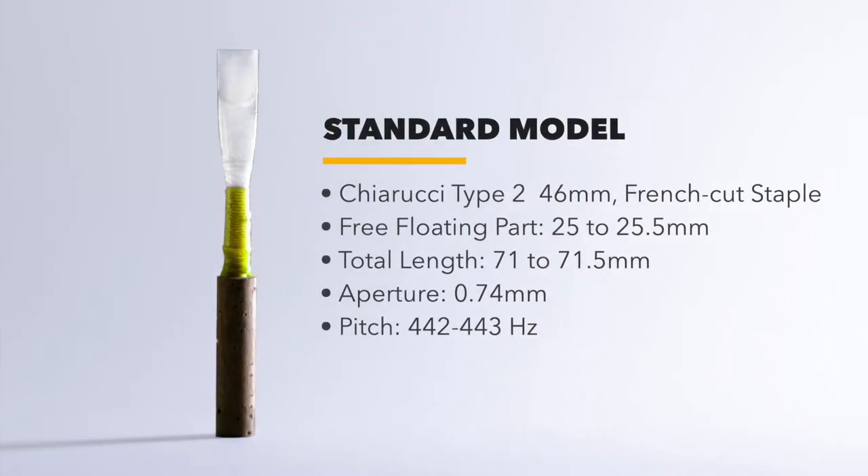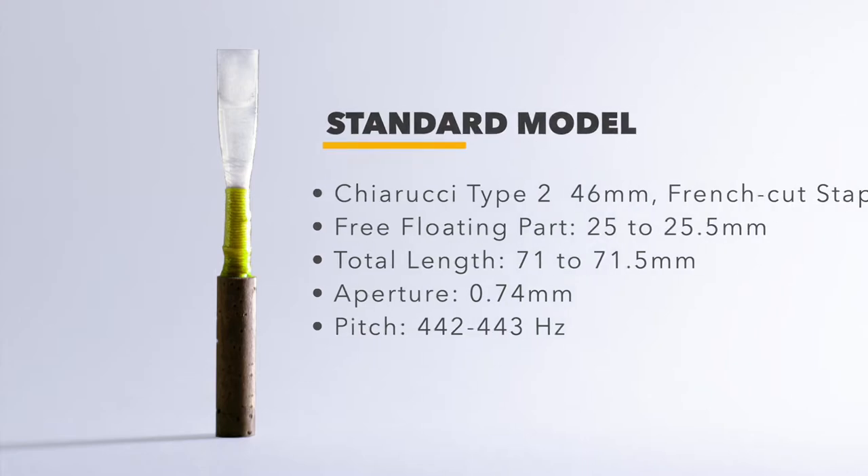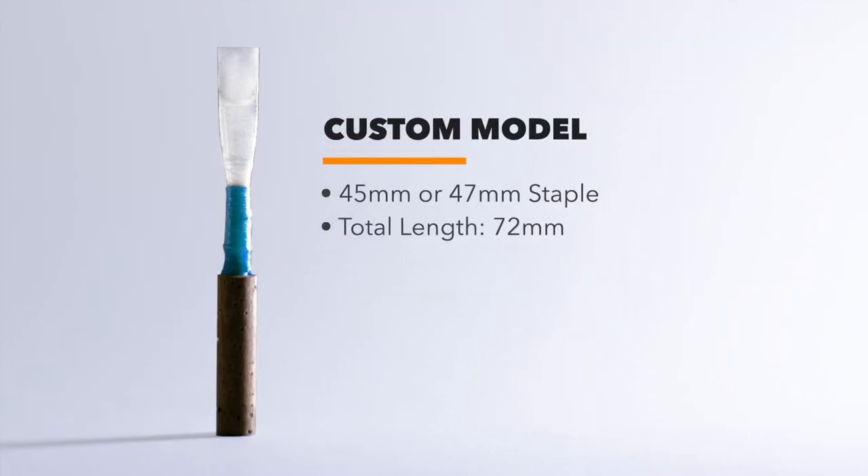The reed features a 46mm staple. It is pitched at 442 to 443, embedded in natural cork, with a total reed length of 72mm, plus or minus 1.5mm.